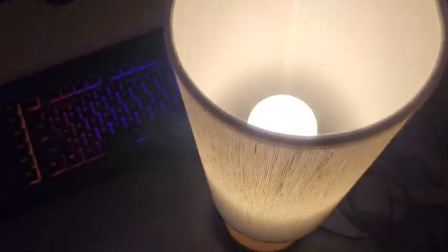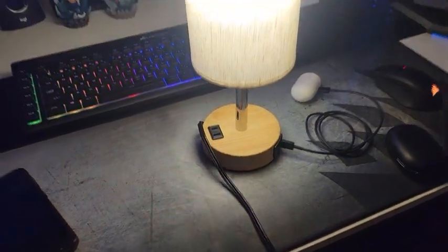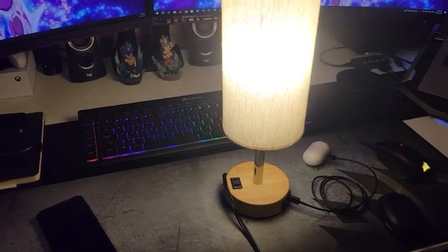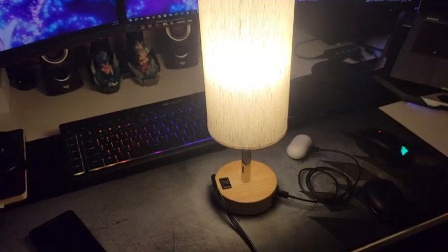Overall, I would recommend this touch control bedside lamp with charging ports to anyone who is looking for a nice and cozy small lamp for the nightstand, but at the same time a good source of light where they can charge their devices at the same time. That's a really nice find. I hope you like my review and I'll see you soon in my next video.